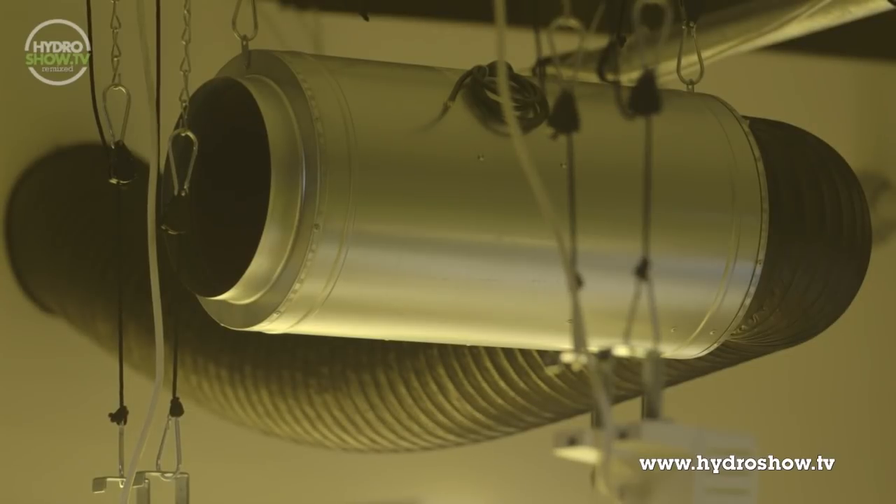To keep the main growing area cool, South Coast included a 10-inch Isomac Air Force fan controlled by an SMS twin fan speed controller.